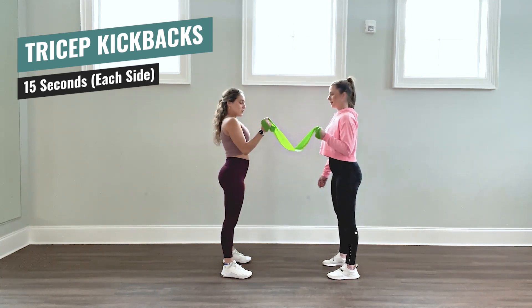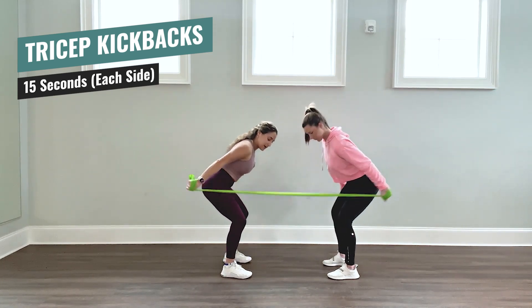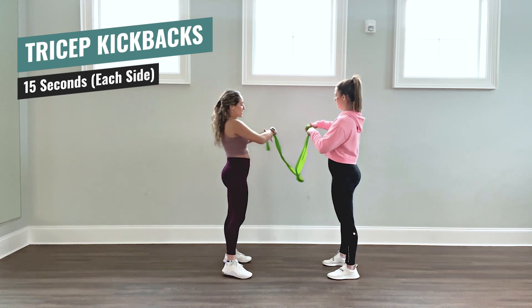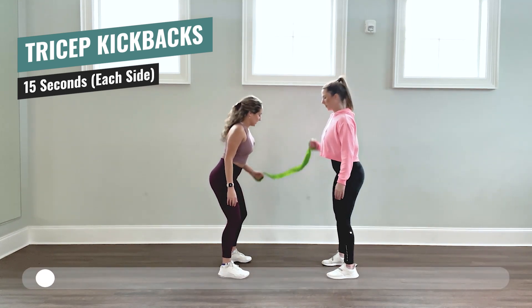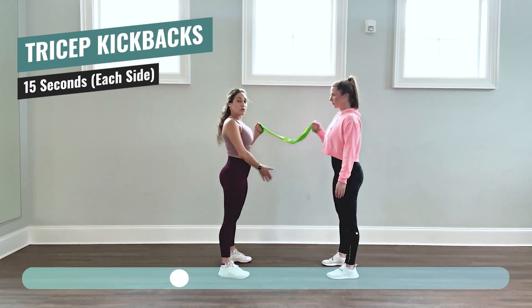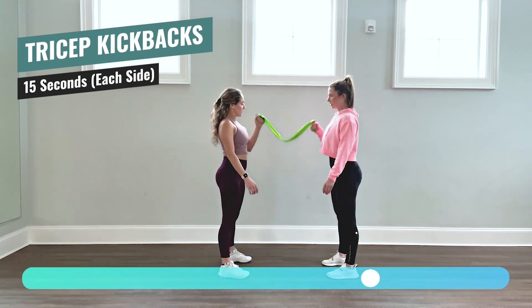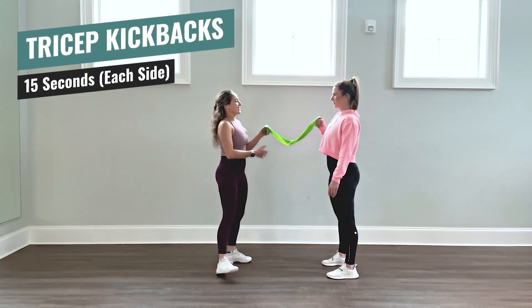Breathe. Always breathe, even if we're doing a simple, easy arm movement — breath needs to be delivered to the entire body. One more and then we're going to go to the other side. Switch sides — gives you a nice little rest in between there. Resistance. Very good, ready, let's go. Very good. Even though you're looking at your movement and what you're doing, don't forget to keep your chest and your head up. Very good. Five, four, three, two, one — very good.